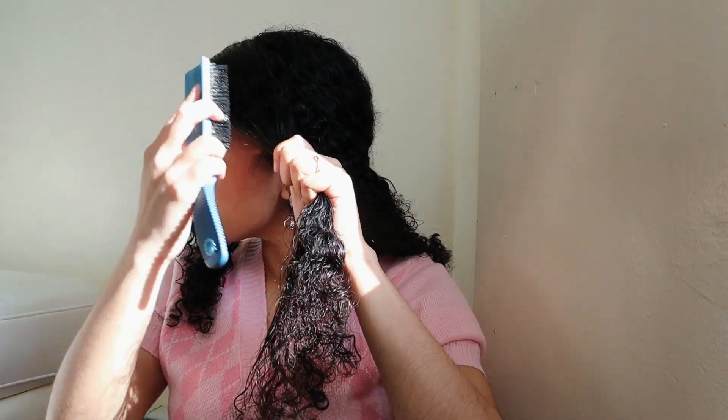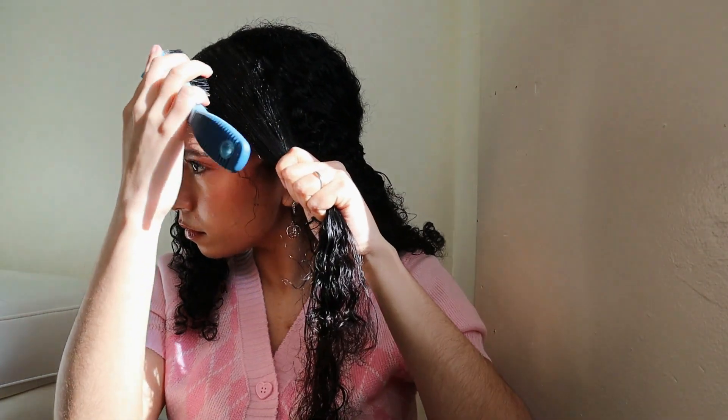After we make sure that the sections on the front are nice and slick, we are gonna tie them together with a hair tie.